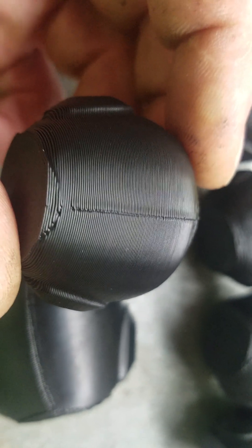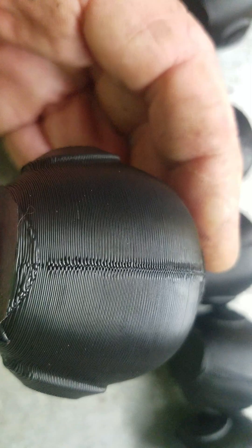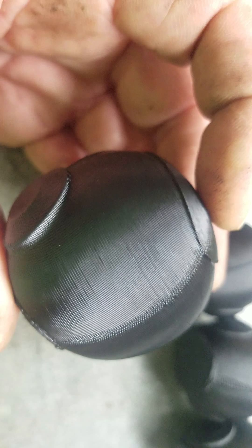It's not too bad. Now this is our 100% and it looks like there's a PA issue there — a little bit of layer stacking.